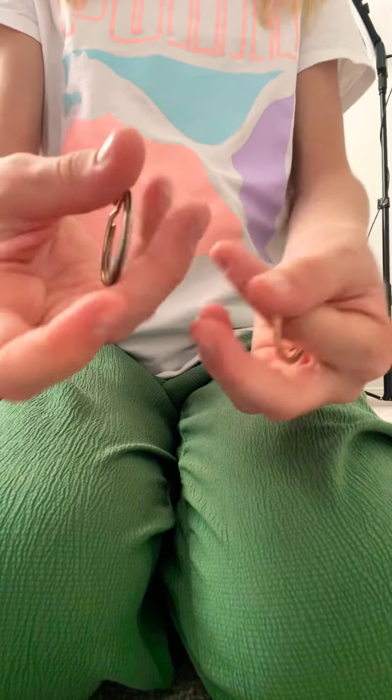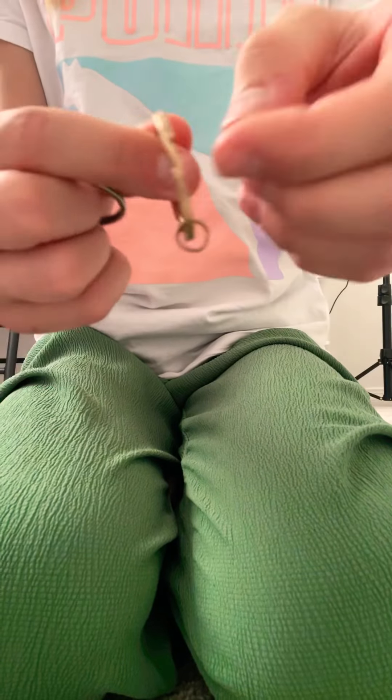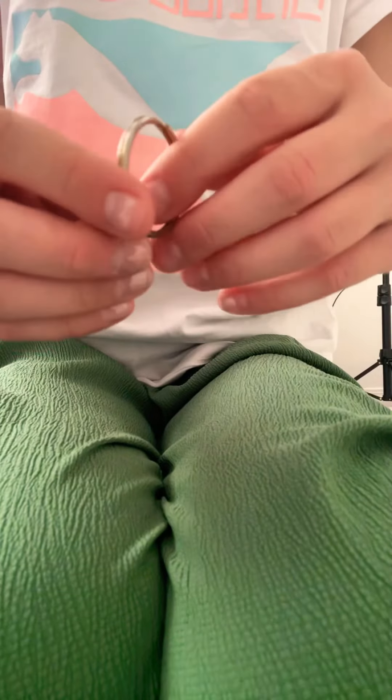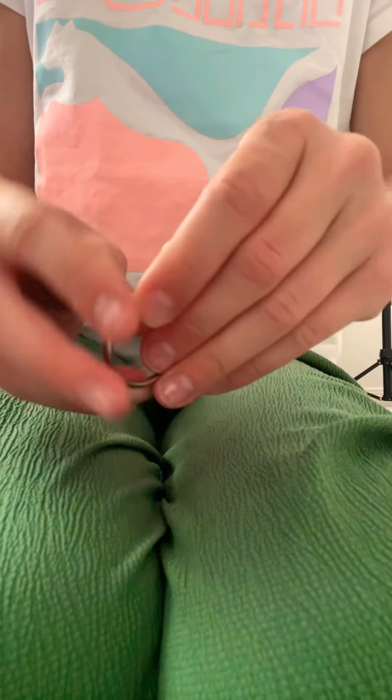What you will need for your DIY bike chain is two of these little rings, like for your keys or anything. As you can see on the two rings, they have this little thingy majiggy right there — they have two sides on each one.